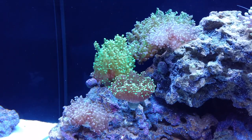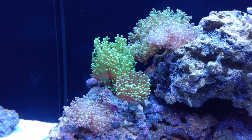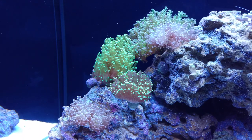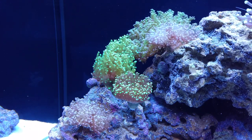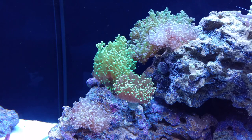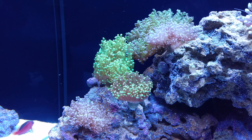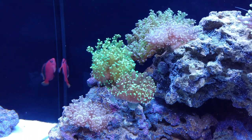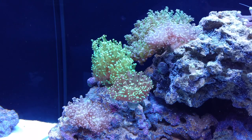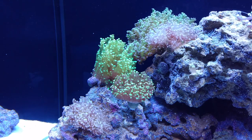Last but not least, the Branching Frogspawn — my favorite. These guys are pretty tough Euphyllia. They can be at the very top of your tank, the very bottom, or anywhere in between. I've had them get hit by some pretty high lights and it never really fazed them, and I've given them a lot of low light where they're pretty much in the shadows and they've done just wonderful. So if you are going to be getting your first Euphyllia, I would definitely recommend frogspawn because they're pretty tough corals.